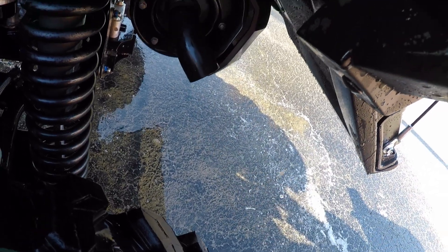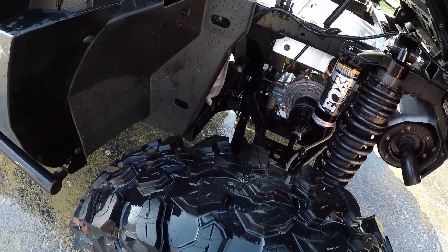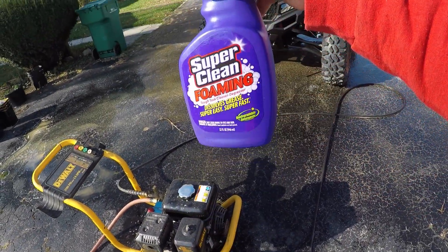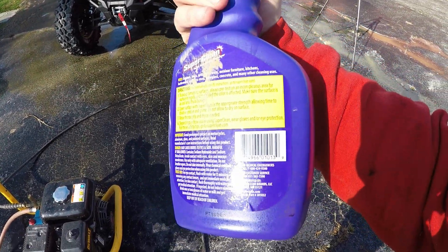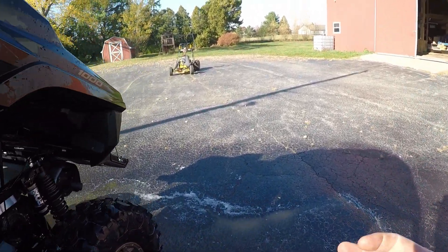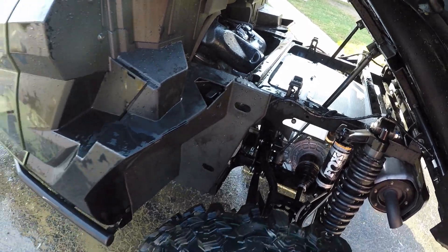That looks new, no baked on dirt. That stuff with a pressure washer, this thing looks like new again. This is good stuff — you don't have to do any scrubbing. I've got probably a third of the bottle left, so maybe I will try cutting it next time since you can do that. You could see the foaming action was releasing some of the mud. No scum or anything. Pretty cool.